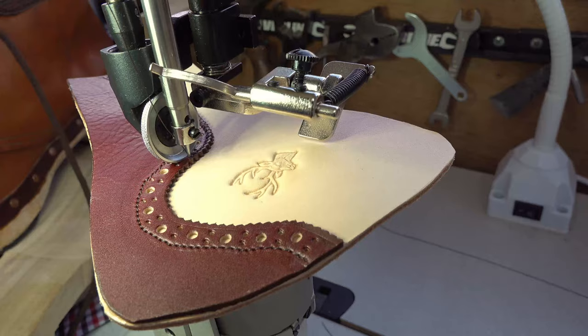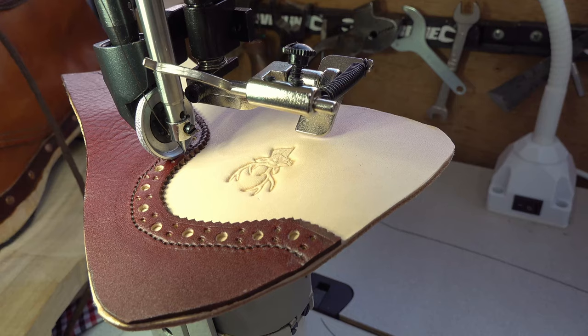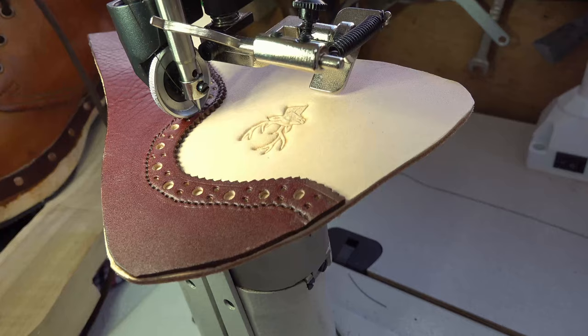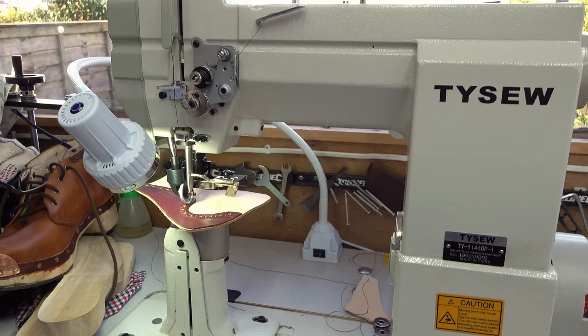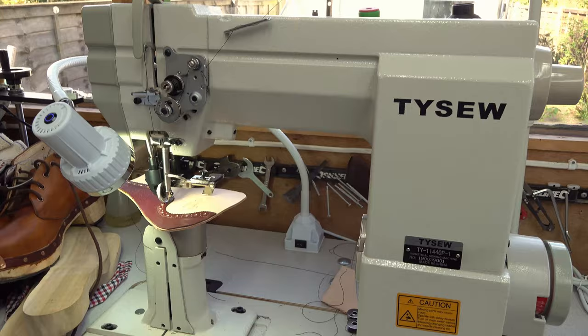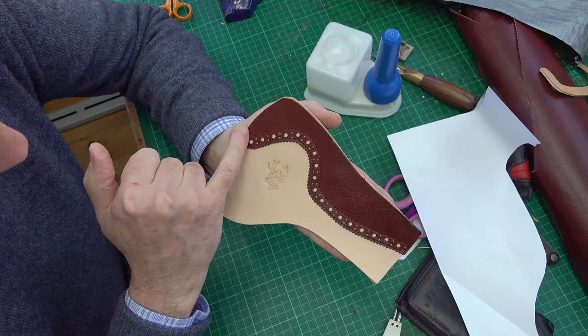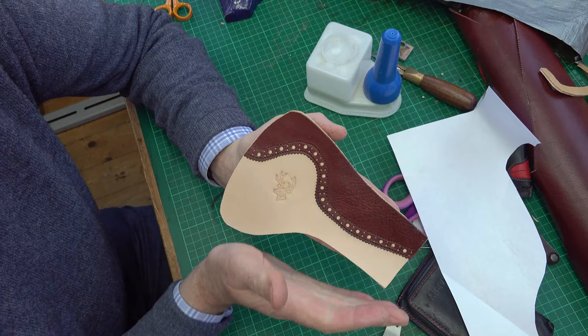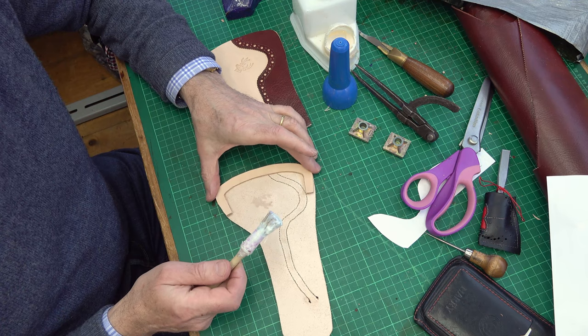I'm just putting in a couple of tracks of stitching each side of the broguing line, doing this on my post bed sewing machine which is ideally suited because it has a wheel feed top and bottom, so it gets a very even transit for the leather. That's a couple of lines of stitching in — this will all get stitched around the edge when I come to actually assemble the two halves and sew through the welt as well.